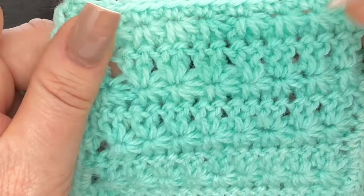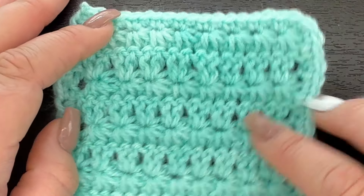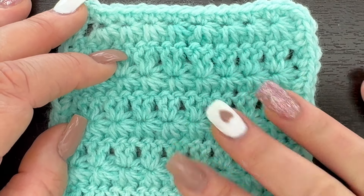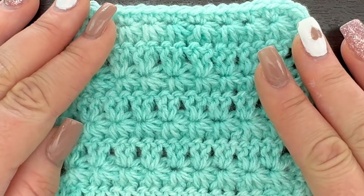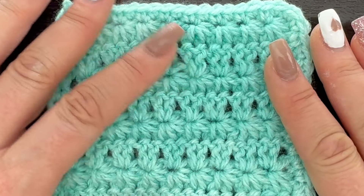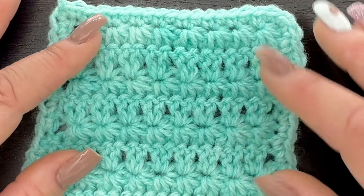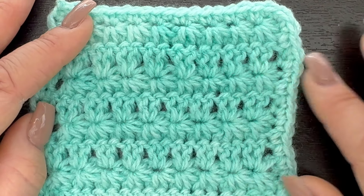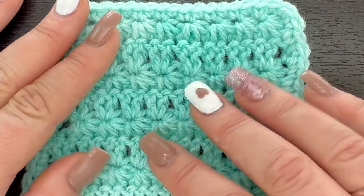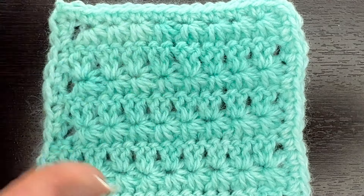You've got your star stitch and then your double crochet. You can turn this stitch pattern into a ton of different projects. This would make a really beautiful blanket, a fantastic washcloth or dishcloth if you use cotton yarn, or a really pretty set of face cloths to put in a nice dish and give to someone as a gift. The possibilities of this project are completely limitless.